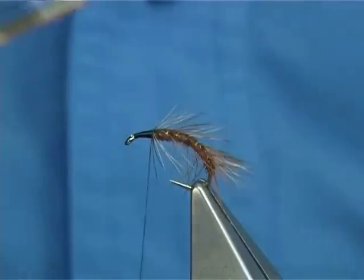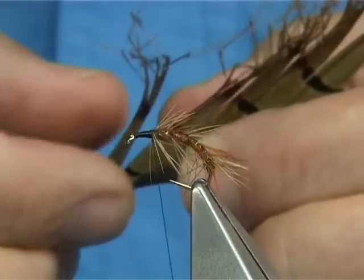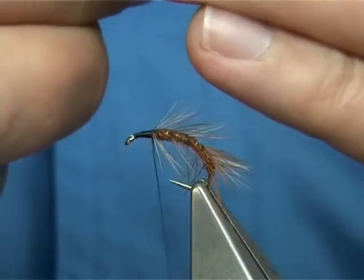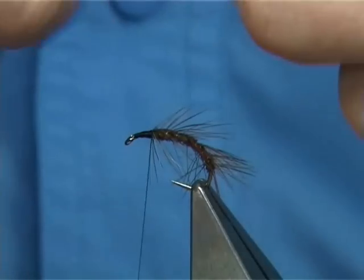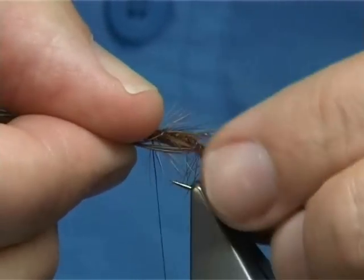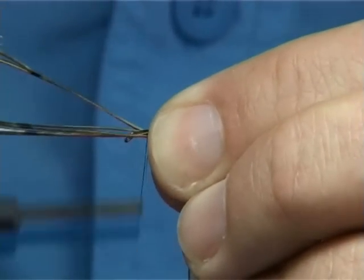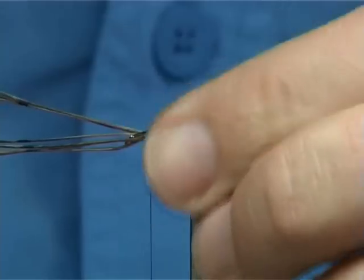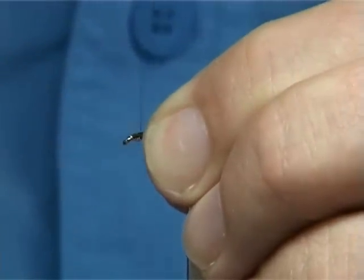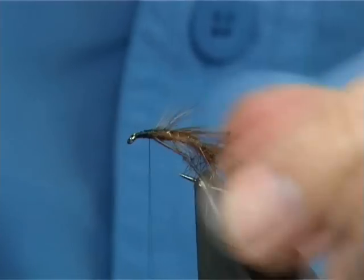For the legs I'm going to use natural pheasant tail — these are pre-knotted legs, which saves a bit of time. You could add more than 6 just to give more disturbance or more impression of the leg, but 6 is plenty — 3 down either side. If you're keeping it within fishing competition rules, just watch the length. Tie them on the sides, tighten up, draw away the excess. If you've got that 4mm area for tidying up or adding anything, you should be able to do that no problem.